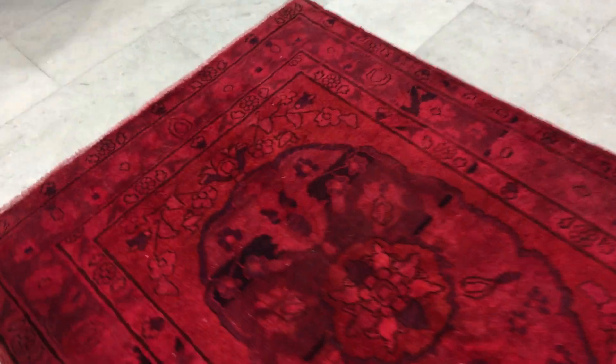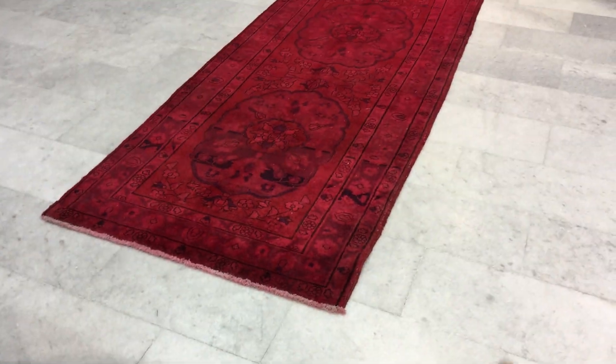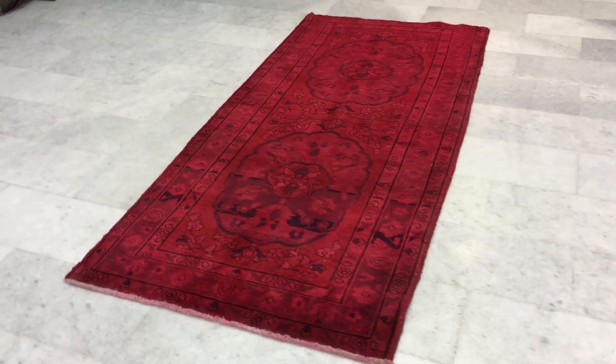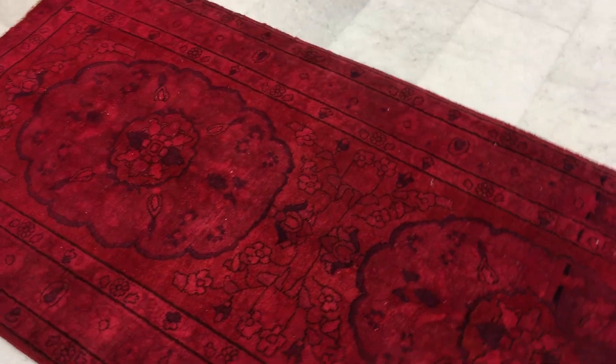Let me also show you from here where you can see the darker element of the carpet. It is shiny, and again the lines are not so straight and the design and pattern is not straight, but it's a very beautiful high quality Persian handmade carpet.